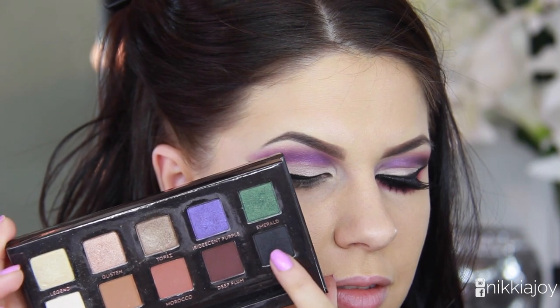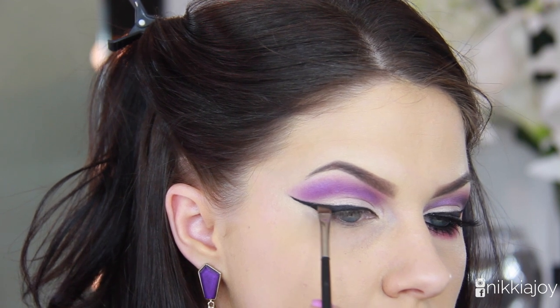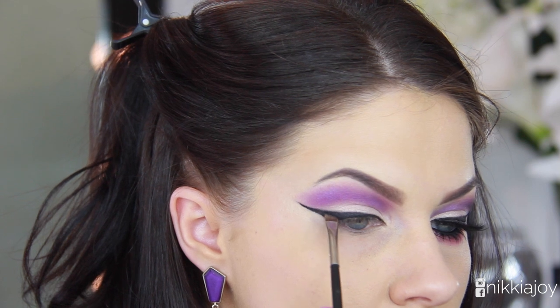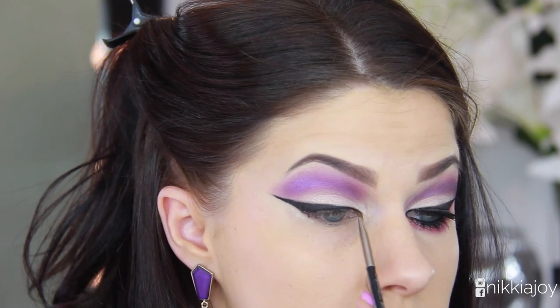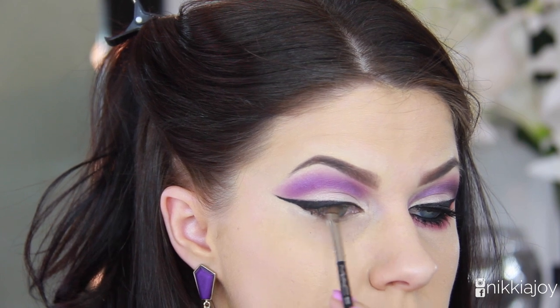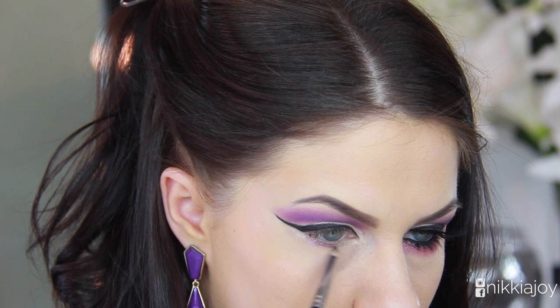Then to further smoke out that eyeliner, I'm taking the black shadow from the palette — LBD, which I'm assuming stands for little black dress — and working this one over the top of the gel eyeliner to soften out the edges. It also makes the whole thing look really clean and neat if you've made any mistakes.